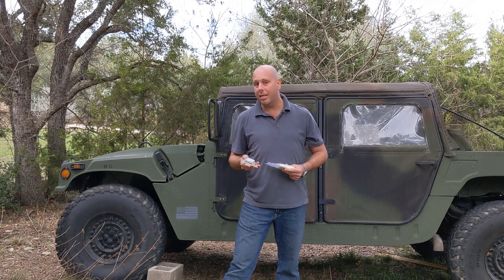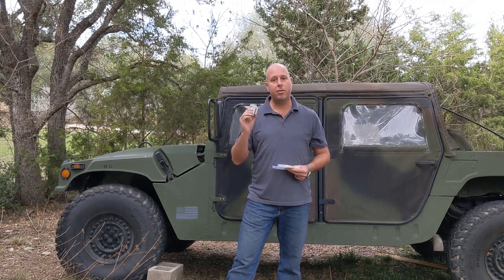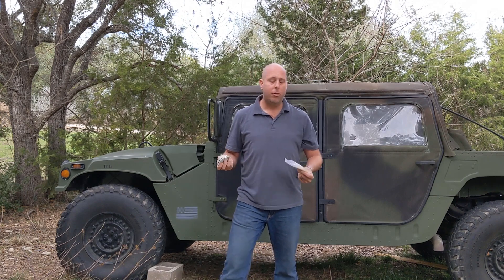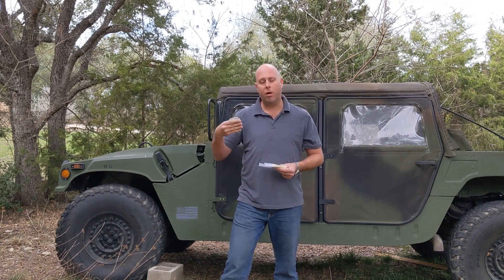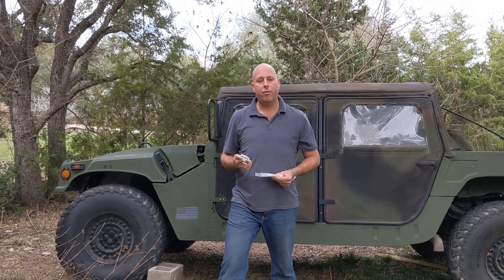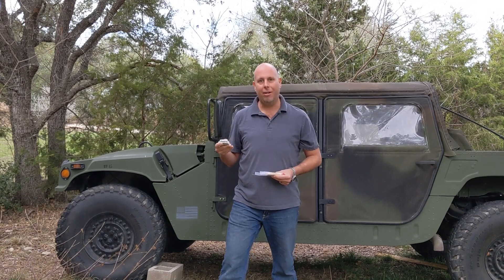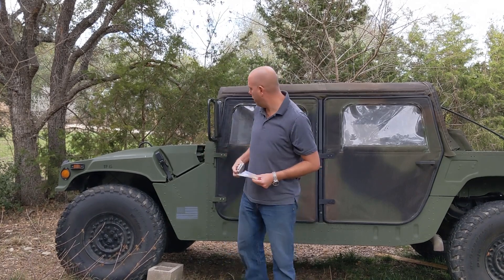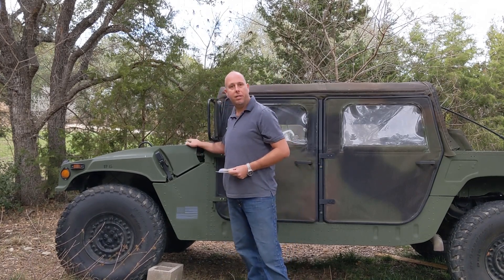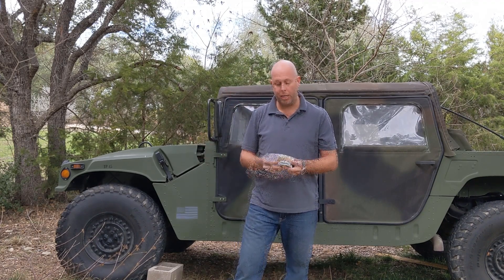Generally, we don't recommend these for vehicles because of the tracking rate — this thing does update its location every five minutes, and normally for a vehicle you might be looking for a faster refresh rate. Also, before you choose your installation location, it does require a clear view of the sky. In our case, we're going to be affixing this tracker to the hood of this vehicle, and that'll work perfect.